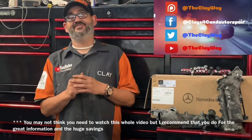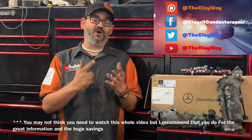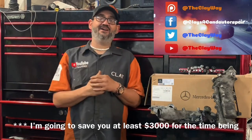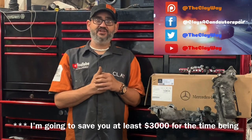Hey good morning YouTube, this is Clay with Clay's AC and Auto Repair and Clay Motion here in Grand Rapids, Michigan and you're watching the Clayway. If this video is helpful please consider giving me that sweet thumbs up, putting some nice comments down below, or just commenting on the procedure that we're about to show you in the video.